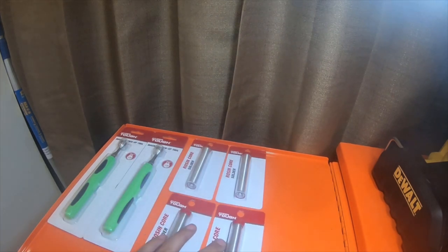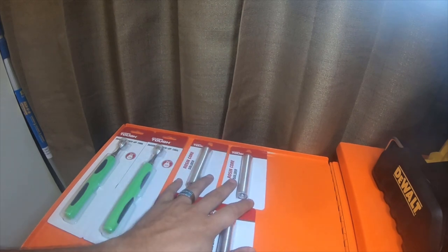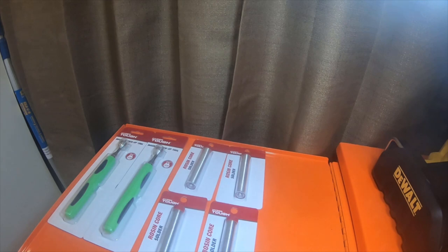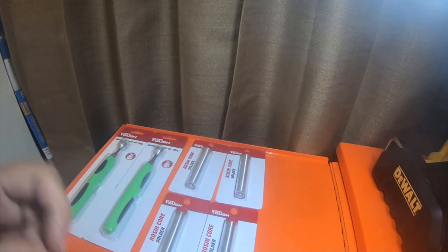It's a quick little tool haul. I got some other solder stuff from Home Depot, and you'll see what I picked up at Harbor Freight on the next video. Please like, comment, subscribe, check out my Amazon affiliate links, click the bell notification and hit the all button. I'll see you guys on the next video. Thank you for watching.